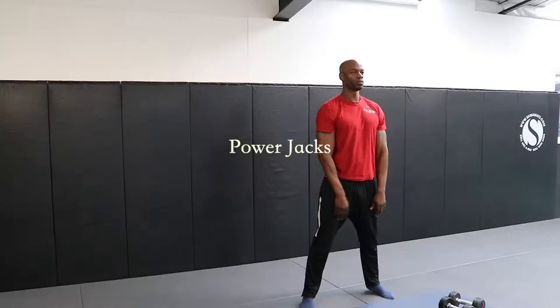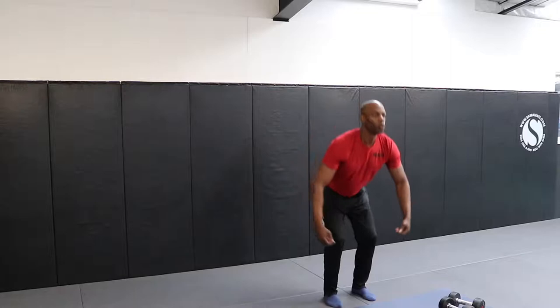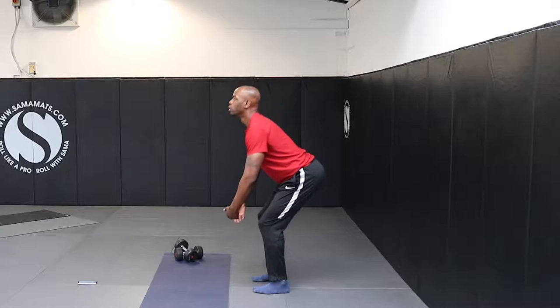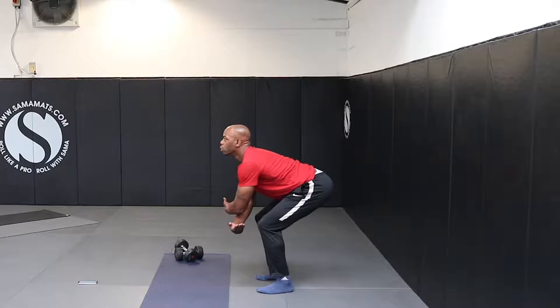Power Jacks. Place your feet fairly close together. Squat halfway down and place both your arms in front of your lower leg with your hands touching. Jump up and spread your arms and legs in a starfish type shape. As you land, bring your arms and legs back in together and return to the tucked up position, squatting down with your arms in front of your legs. Then repeat the starfish-like jump.